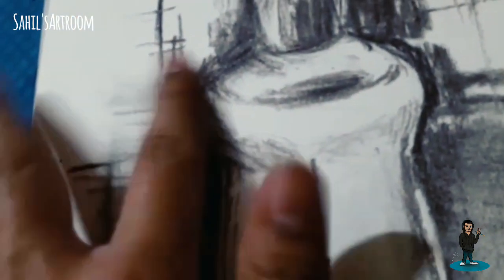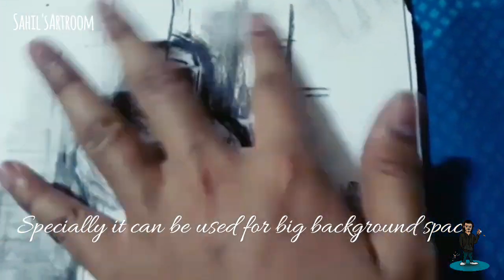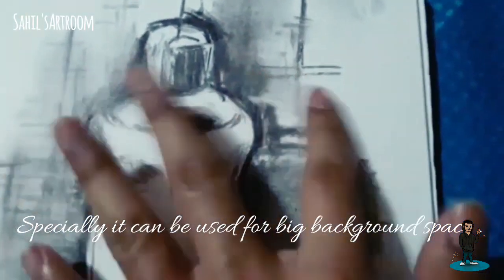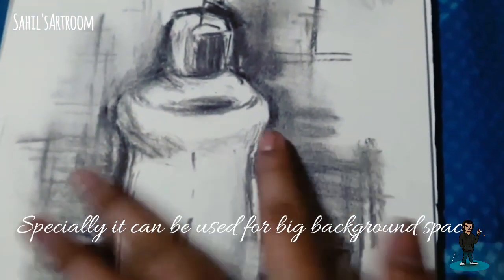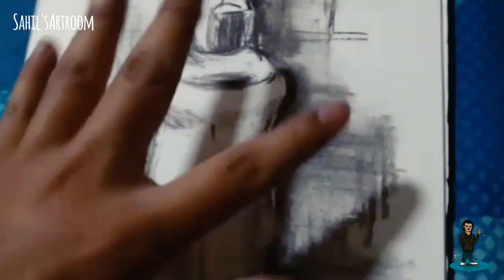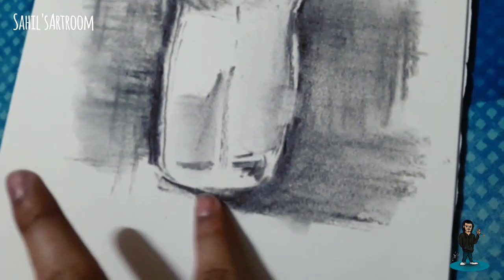As you can see, I am smudging it. It's so easy to spread the charcoal over the paper — it's smooth. Actually, this burnt stick is not mainly used for sketching, but its main purpose is for the background where we need to cover the background with full black dark color. So smudge it, smudge it.